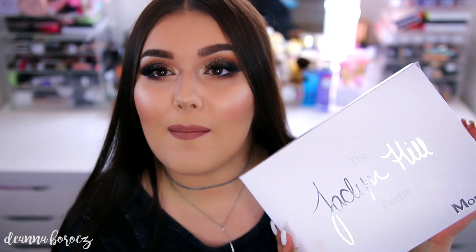Hi everyone, welcome back to my channel. Hope you're all doing well. Today's video is going to be a review, swatches, and tutorial all about the new Jaclyn Hill and Morphe palette.